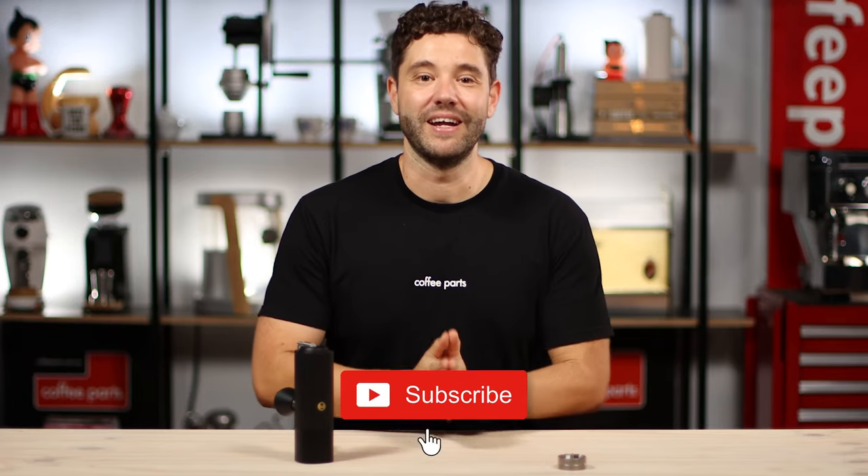Thank you for watching our look at the Tymor grinder range. If you liked this video, please hit the subscribe button — it helps us grow and build even better content. Thank you.